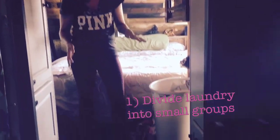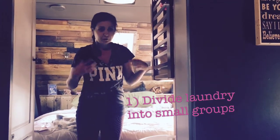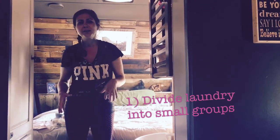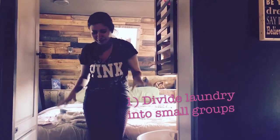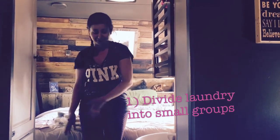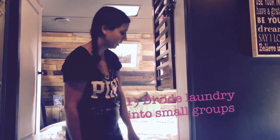The first thing I do is come in and divide everything up. For me, it makes it easier — it feels less overwhelming to have it all broken up into groups. I also like to see who wore the most clothes in the last two weeks. So I break them up into my clothes, Mark's clothes, Tristan's clothes, and Tegan's clothes. And then I also have towels and big items like sweaters, jeans, and pants.